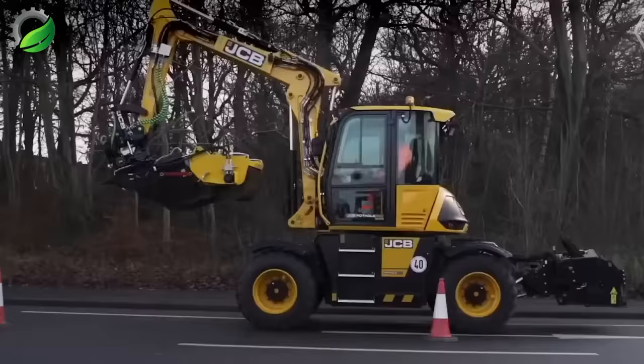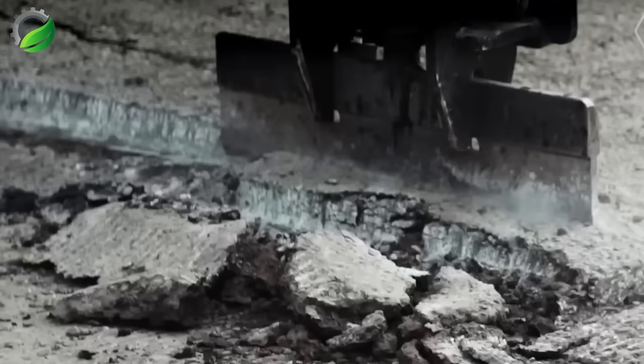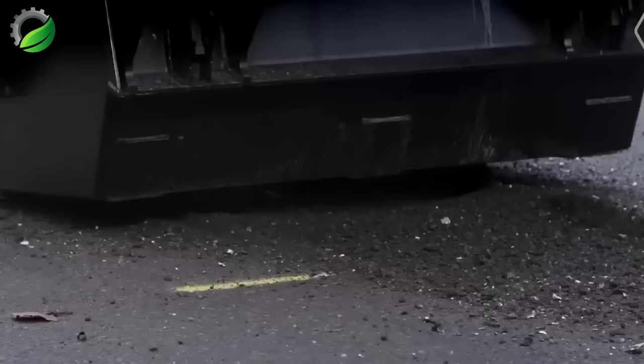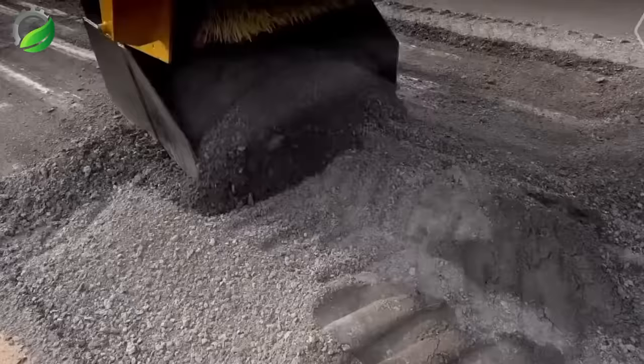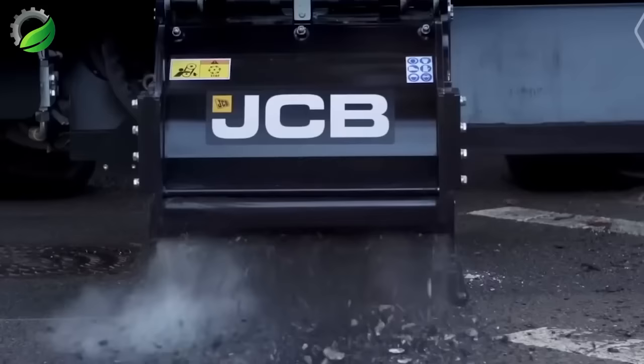The new JCB Pothole Pro is an innovative 3-in-1 solution designed for cost-effective and long-lasting pothole repair and restoration work. It includes cutting edge and cleaning attachments, eliminating the need for extra equipment and labour, saving both time and money.